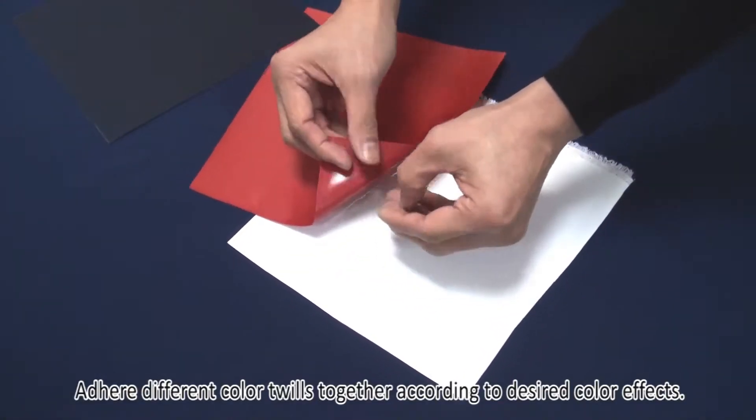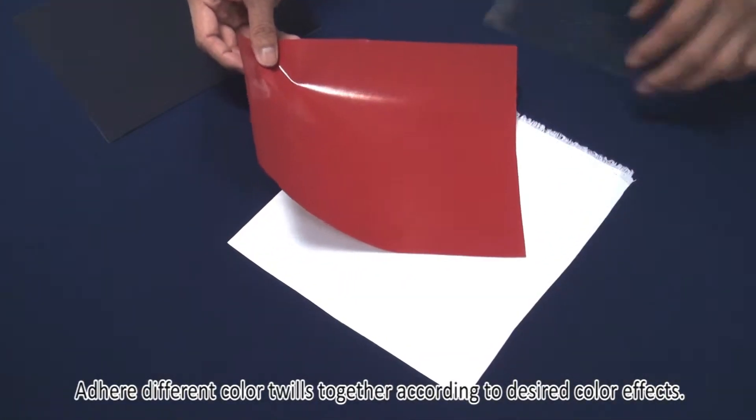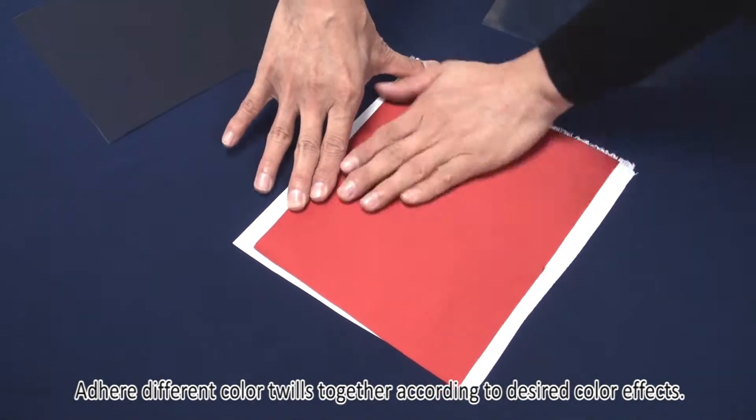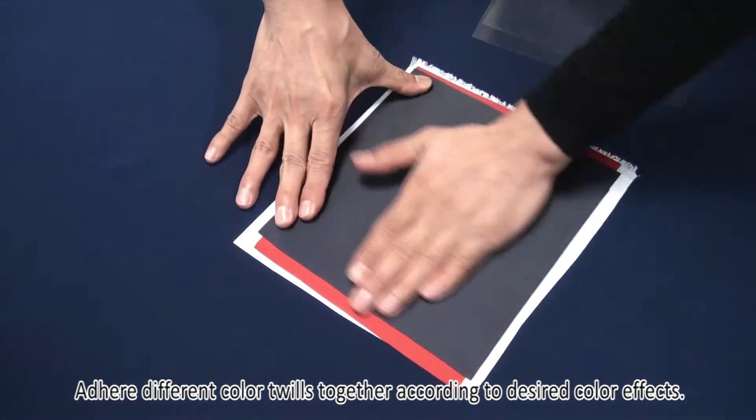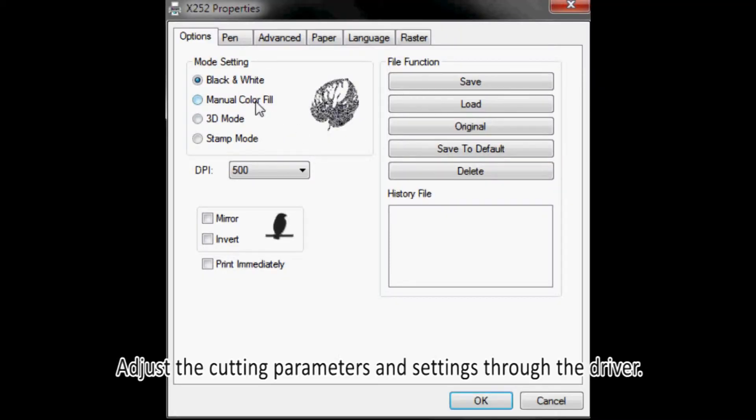Adhere different colored twills together according to desired color effects. Adjust the cutting parameters and settings through the driver.